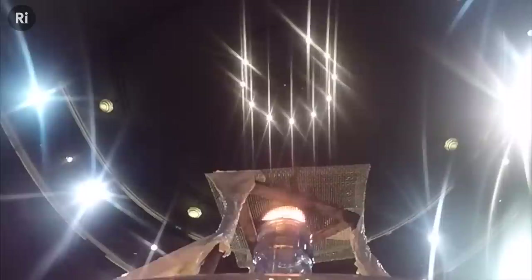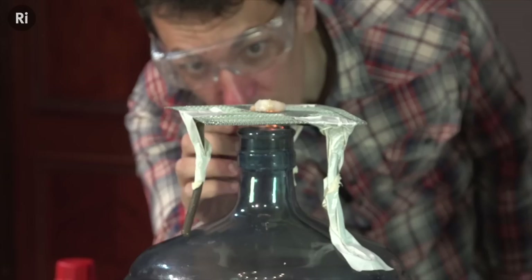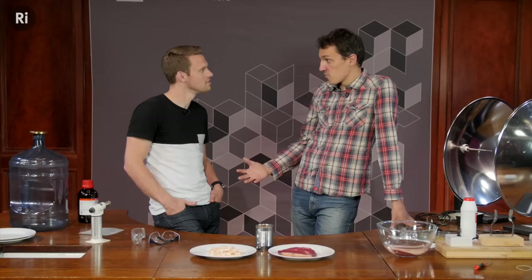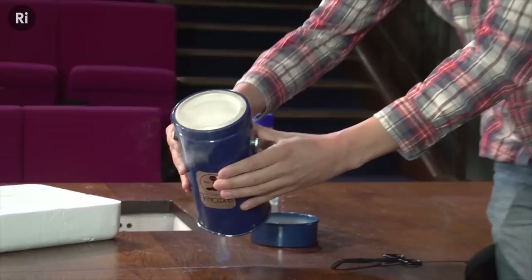I've invited my good friend Greg here to the Royal Institution to have a bit of a barbecue, but to make it more interesting we're doing this barbecue without any coals. We've come up with a few alternative ways of cooking our food. Greg, over the BritLab channel, is going to be using some quite hazardous chemistry processes to try to cook steak.